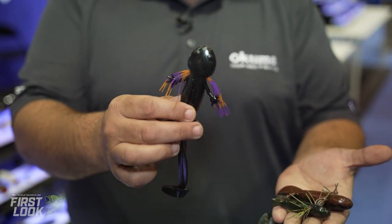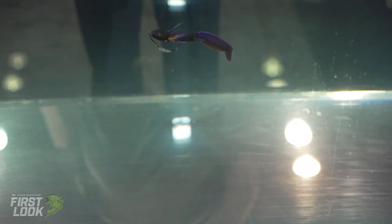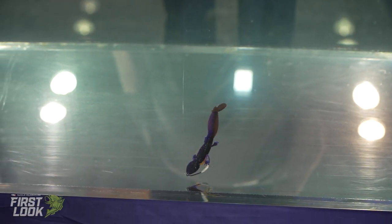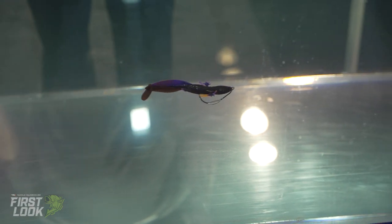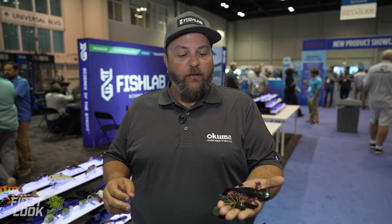You'll notice first off we put a silicone skirt in to mimic that gill flare of the original salamanders. Salamanders have been a big bass bait in the industry since the 60s and 70s. Live bait restrictions have kind of cut down on the popularity of using these baits, but bass still remember them — they're still in waterways and still a favorite target of largemouth.